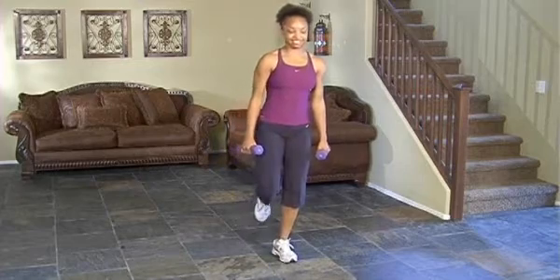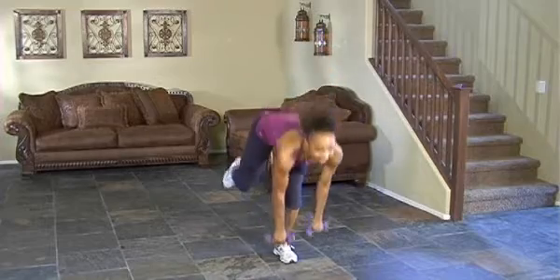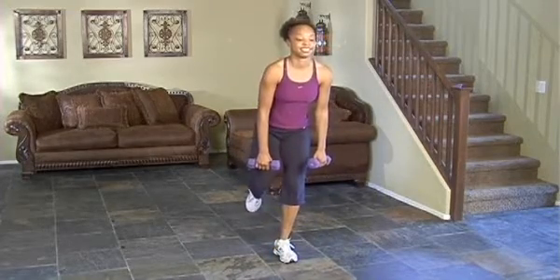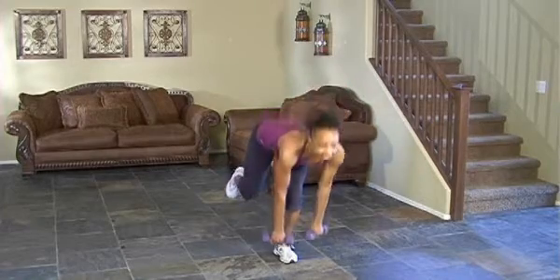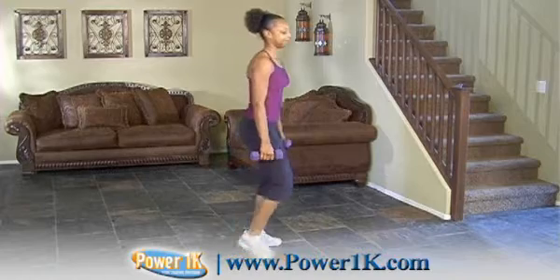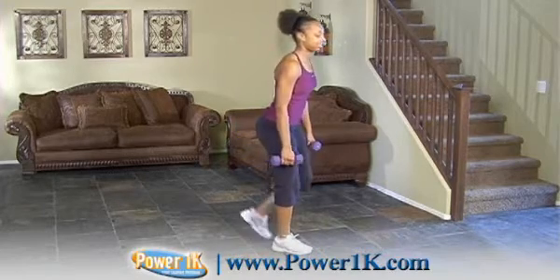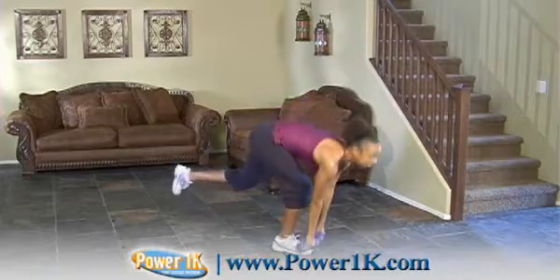You're going to be prescribed to do a certain number, whether that's 15 or 10 repetitions. You're going to do 15 on one side and then 15 on the other. I'd recommend starting out with probably 8-pound dumbbells and then progressing from there. Once you get the balance down, you're really going to be able to challenge yourself with the weights and increase them accordingly.